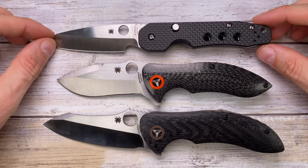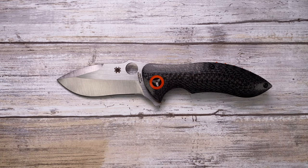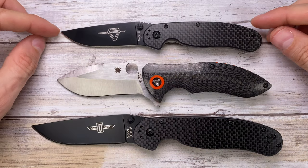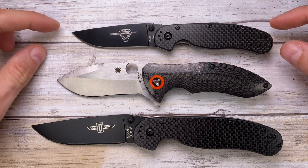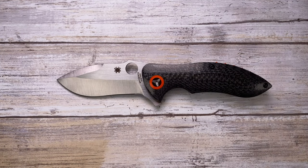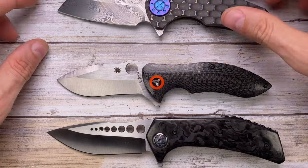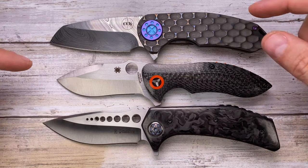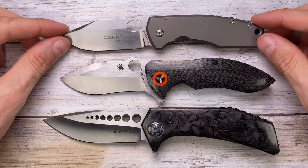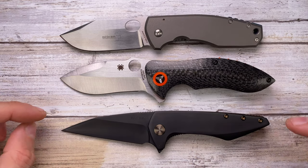Another Spyderco in the house is the Smock, which is just smaller than those two. Of course we have the Ontario Rat number one and the Ontario Rat number two — the Rubicon sits right in between those two Ontario offerings. We also have the Randy Doucette Metalhead, and of course the Curtis Knife F3 — again, right in between.